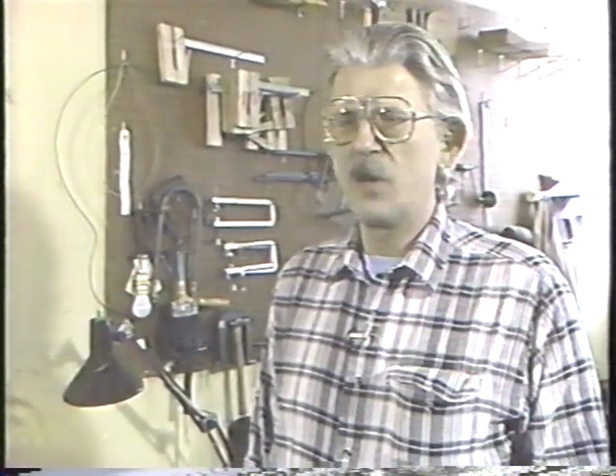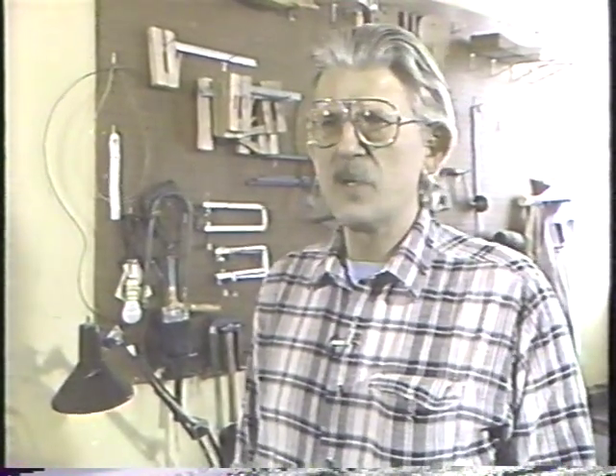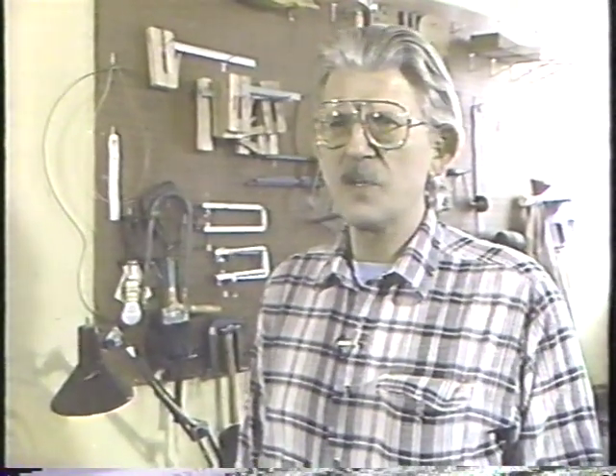The typical customers are people interested in traditional types of music — folk music — who want a decent quality instrument, and we are one of the few people who do that. There are maybe another half a dozen makers of instruments like this in the country.